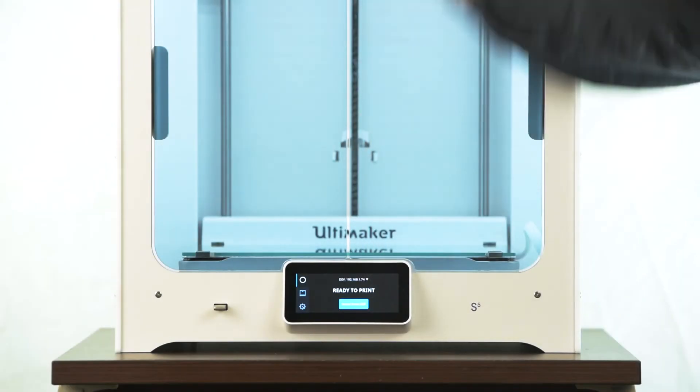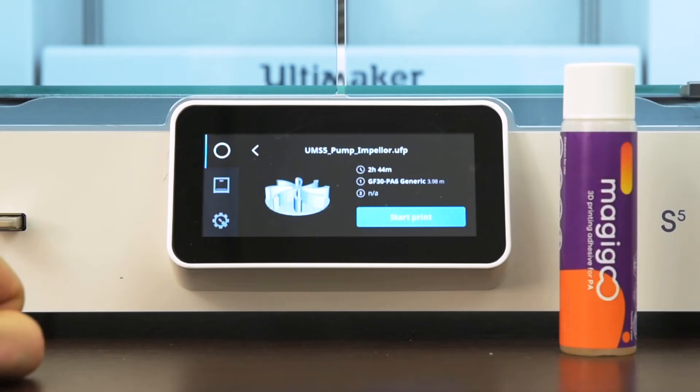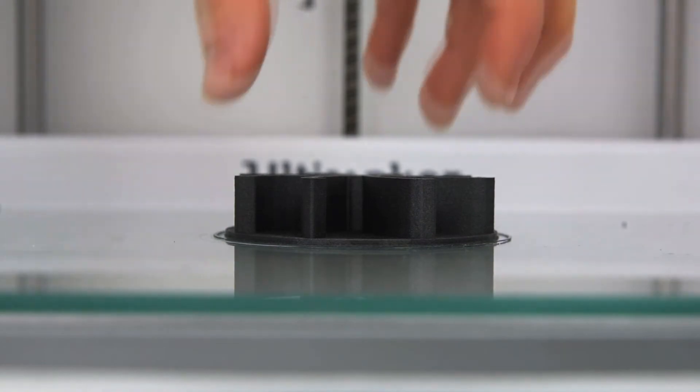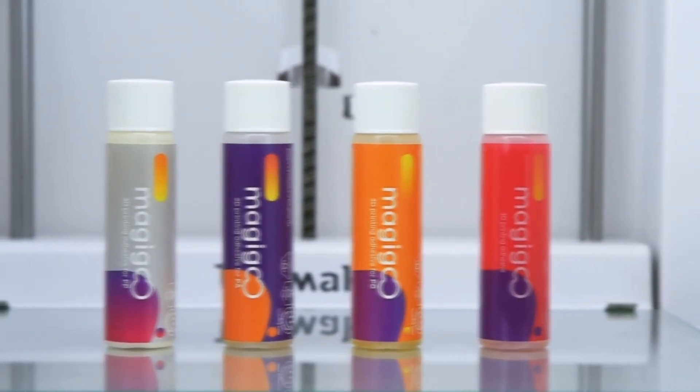MagiGoo is simple to use. Shake well, apply, find the best settings for your printer, and let the goo do its magic. Sticks when hot, and releases when cool. Get your MagiGoo now!